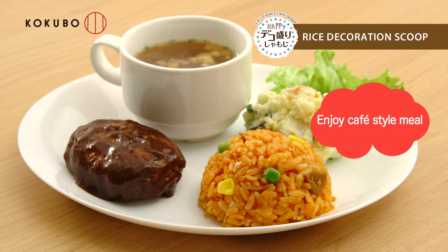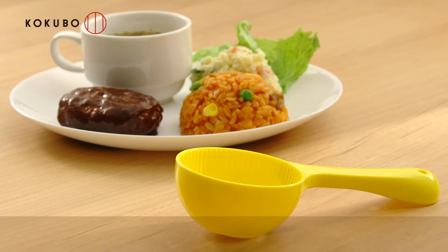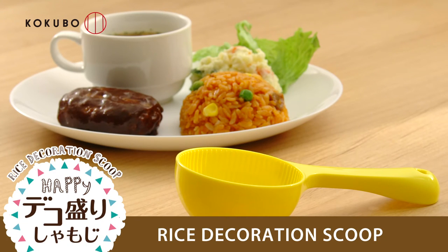You can experience interesting cafe-style meals created by the rice decoration scoop. Dekomori Rice Dough Maker.